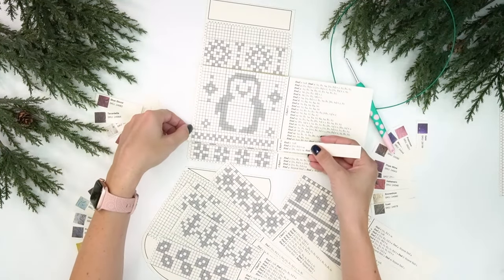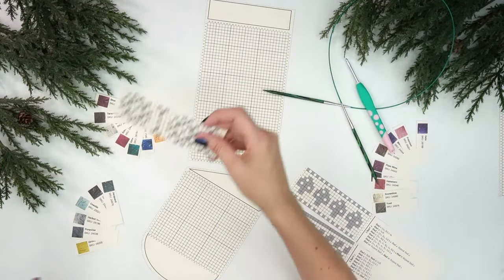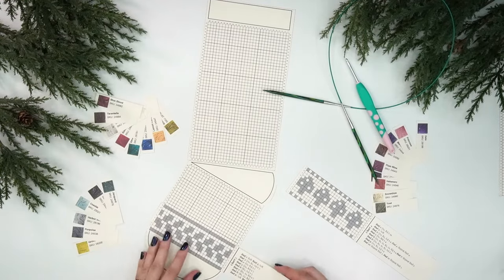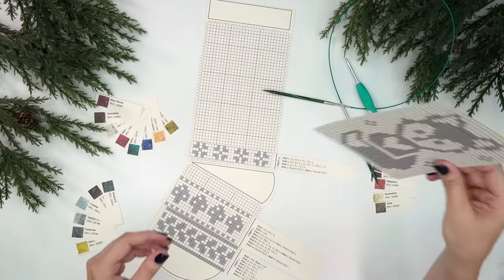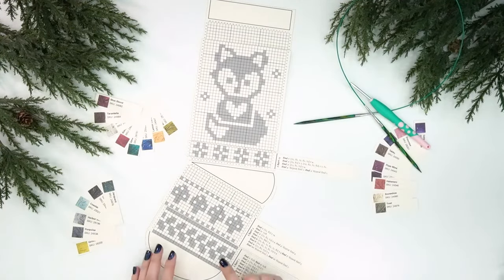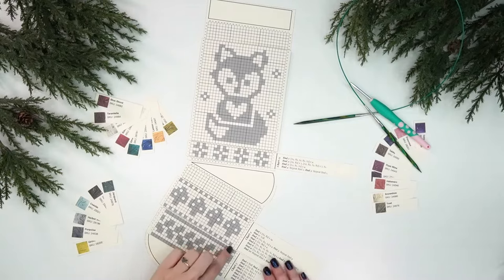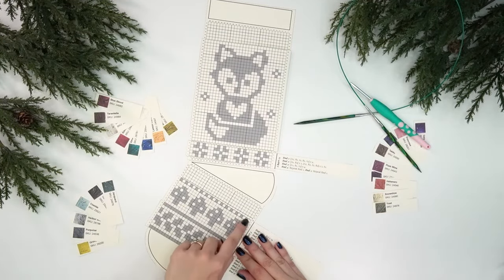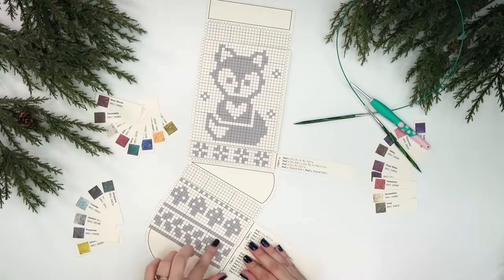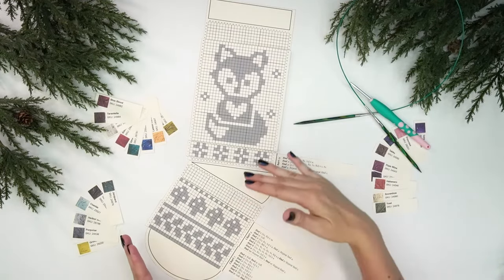Once you pick out your design, I'll throw one on here quickly as an example. Let's say I want to design something like this — look how cute this is going to be. I love foxes, so I'm actually going to use this design twice. Above the mushroom I moved the chart up, simply omitting the dotted lines and scooting it up, so you have a lot of flexibility to do what you want. You can really do whatever you want with this.